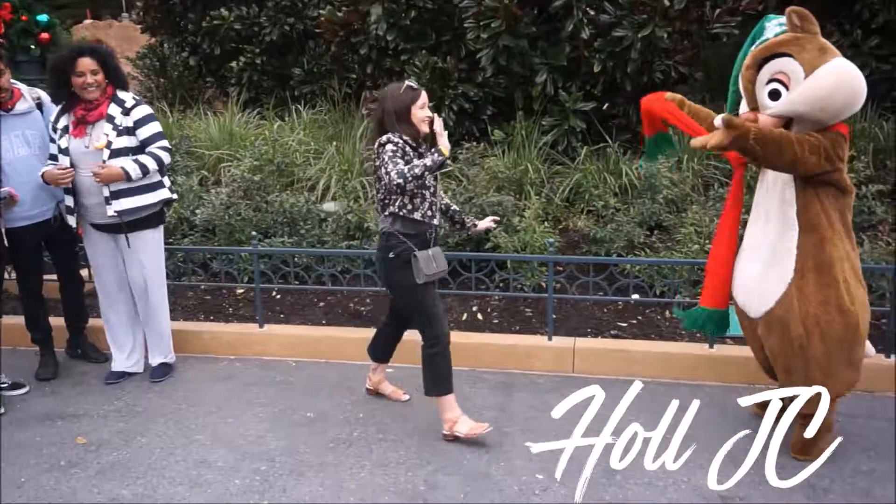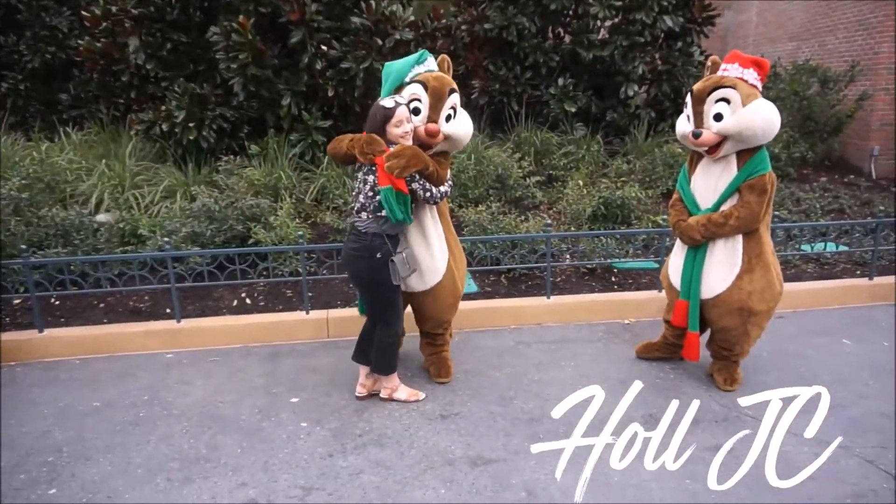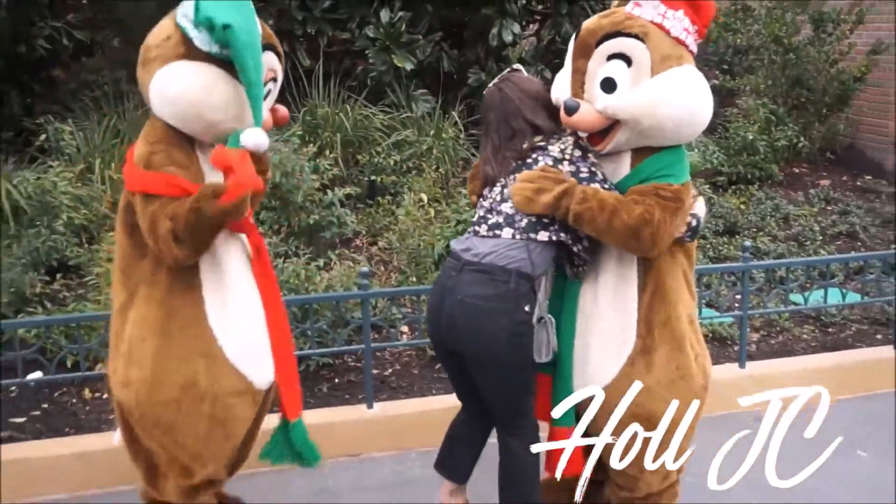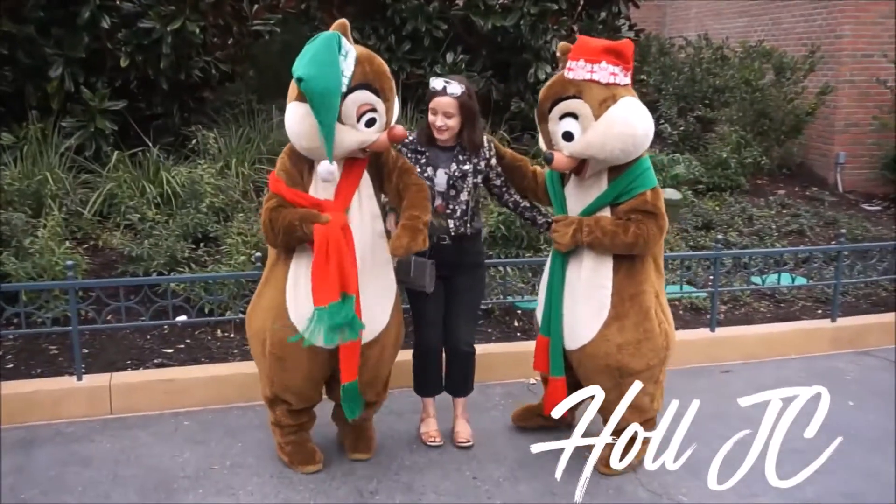Welcome back to my YouTube channel, everyone. Welcome back to a brand new weekly vlog. It's Tuesday today. I had a week off last week as it was the anniversary of my mum passing away, so I just gave myself a week off vlogging. But I'm back this week.